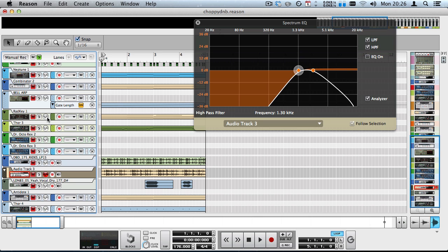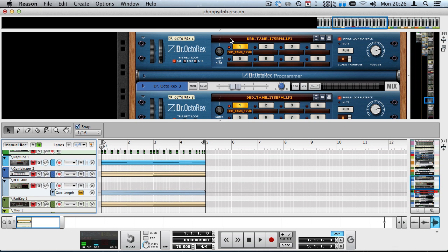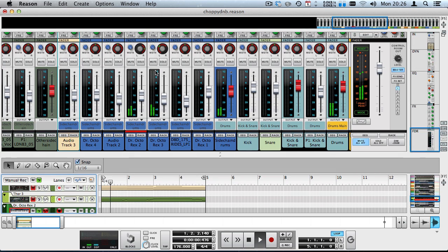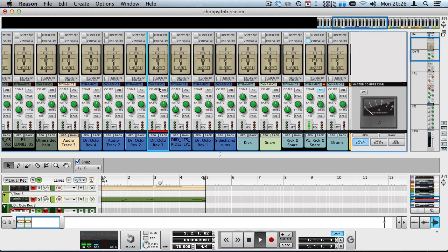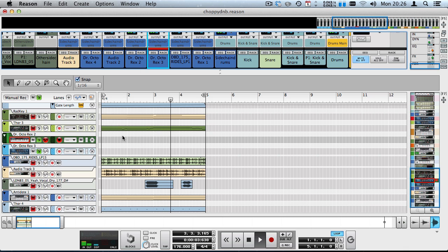There are also two more Dr. OctoRex devices in pattern mode — shakers, which are actually tambourines from the Danny Bird drum sample pack. I panned them left and right to create a nice stereo effect. I should probably activate high-pass filters on those to get rid of any low-end rumble, but there's not really a lot of processing in there. These two cover the high-end of the frequency spectrum.